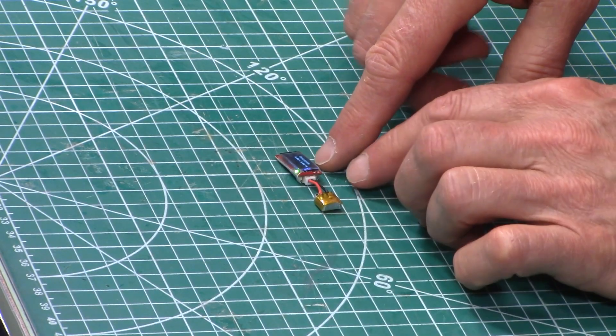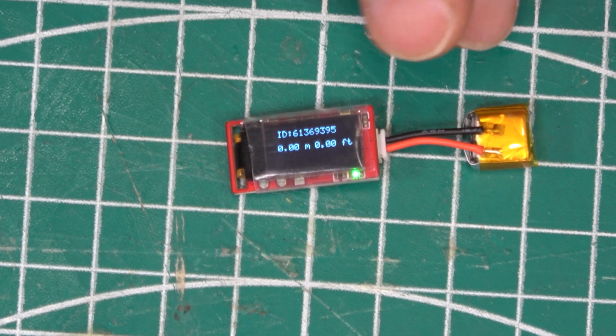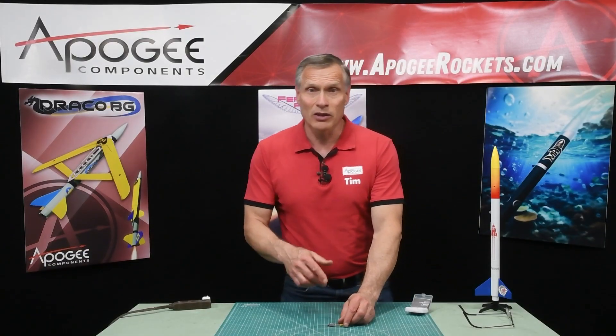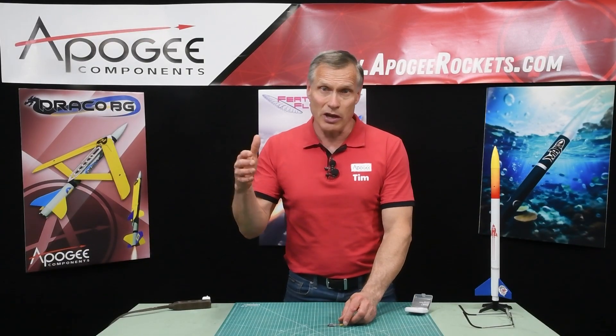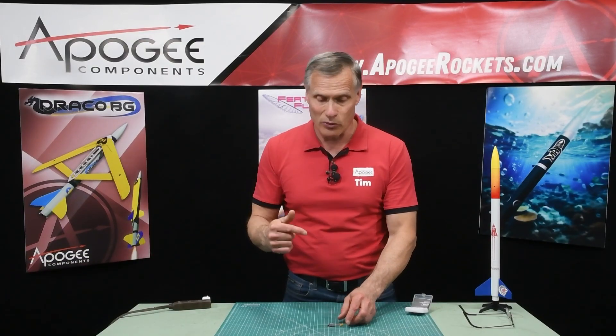At this point it's at zero zero feet — it shows both in meters and in feet. Once you launch your rocket it measures the air pressure and based on that air pressure it will tell you how high the rocket flies.